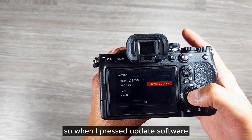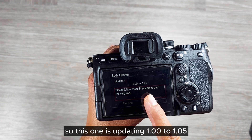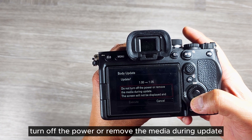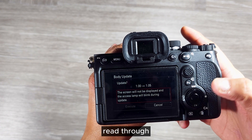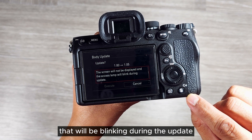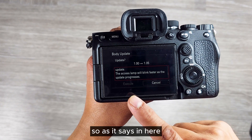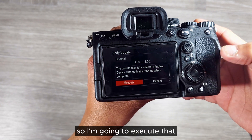When you press update software, you have to go through some information. This one is updating 1.00 to 1.05 as you can see on the camera screen. It says do not turn off the power or remove the media during the update. The display will be off but there will be a blinking light during the update. As it nears completion the blinking light will blink faster. It will take five to ten minutes. Let's execute.